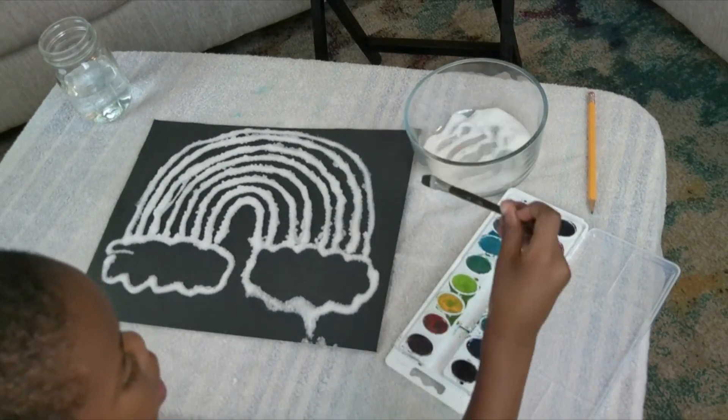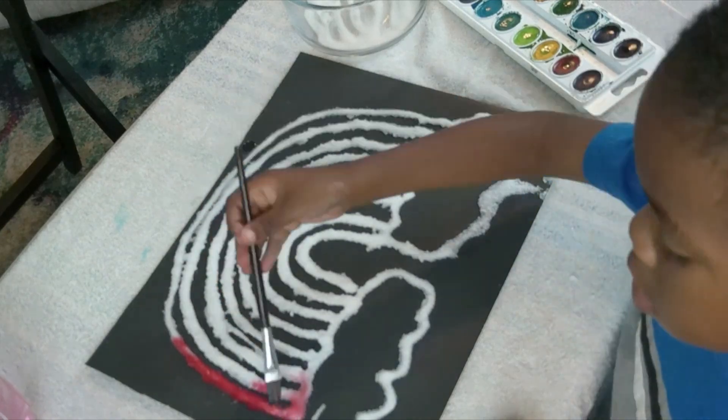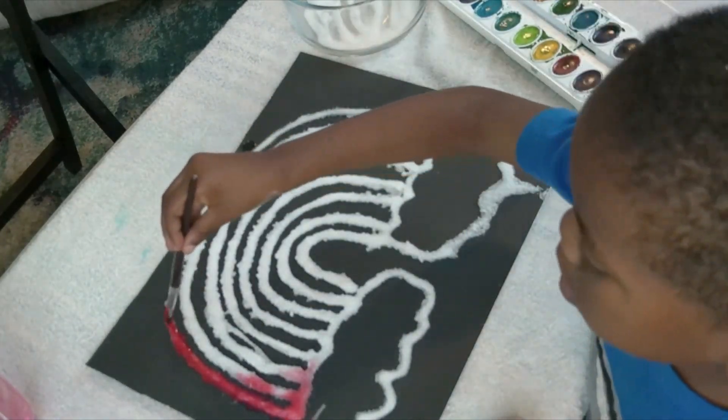Dip your brush into your paint. The color is magic!